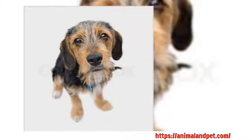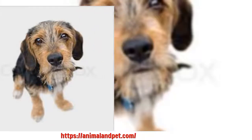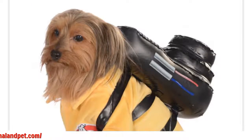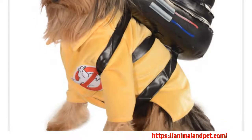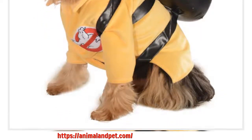Another method you can try is to put a taste deterrent on the items your dog shouldn't chew. This chew deterrent is called Bitter Apple and it is available at most pet stores. These are the most effective means of dog training that will teach your dog not to chew on inappropriate things.